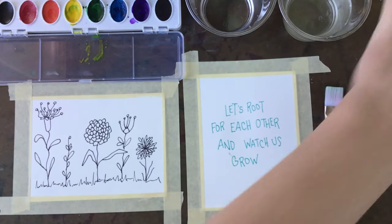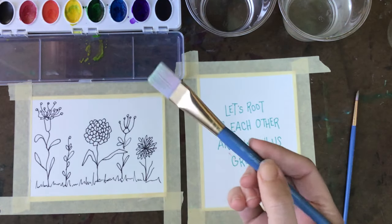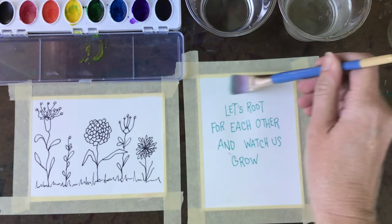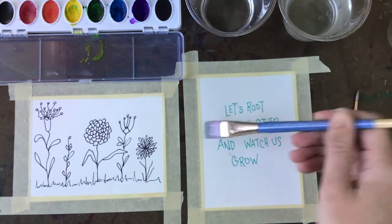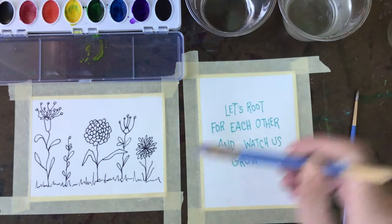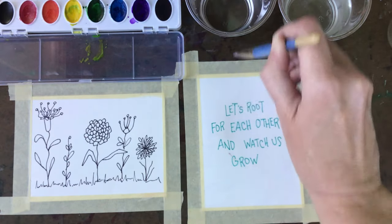For our first painting, we're going to create some texture using watercolor, and the first technique we're going to use is a wet-on-wet technique. Using a larger brush, you're going to wet the whole paper. We taped our paper to the surface to keep our paper from buckling and warping when we add the water. Now you're ready to paint.